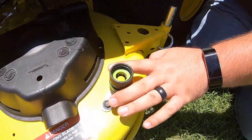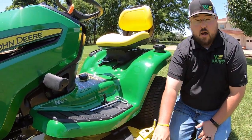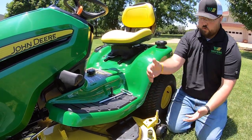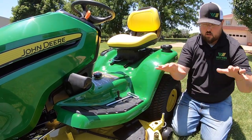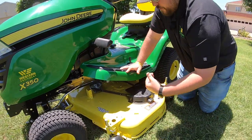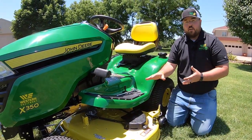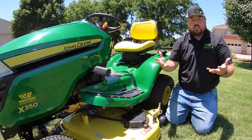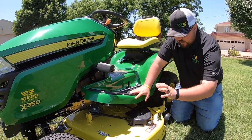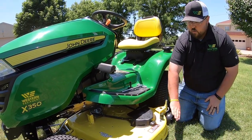Next thing to point out here is going to be our washout port. A lot of people ask if these really work and are really worth it — the answer is yes. What you're going to do is hook your water hose up, raise our anti-scalp wheels all the way up, get on a concrete surface, lower that deck all the way to the ground, turn the water on, and then turn on our blades. That's going to cause suction to come up and really churn that water — the blade's going to be spinning it around and really cause that to clean underneath on that deck. If your deck is raised up, that water is going to do nothing but fall down to the ground. So put it all the way down on the ground, hook the hose up, turn the blades on, and really use this washout port.